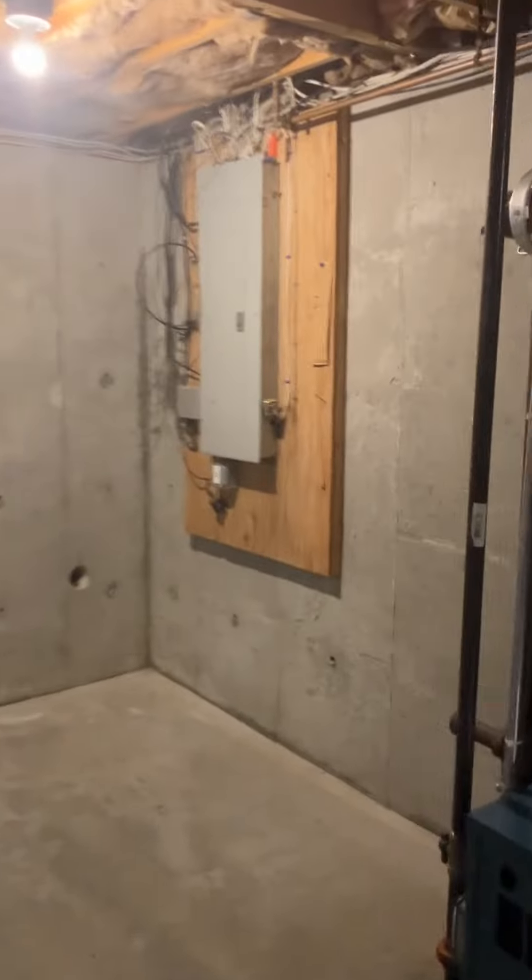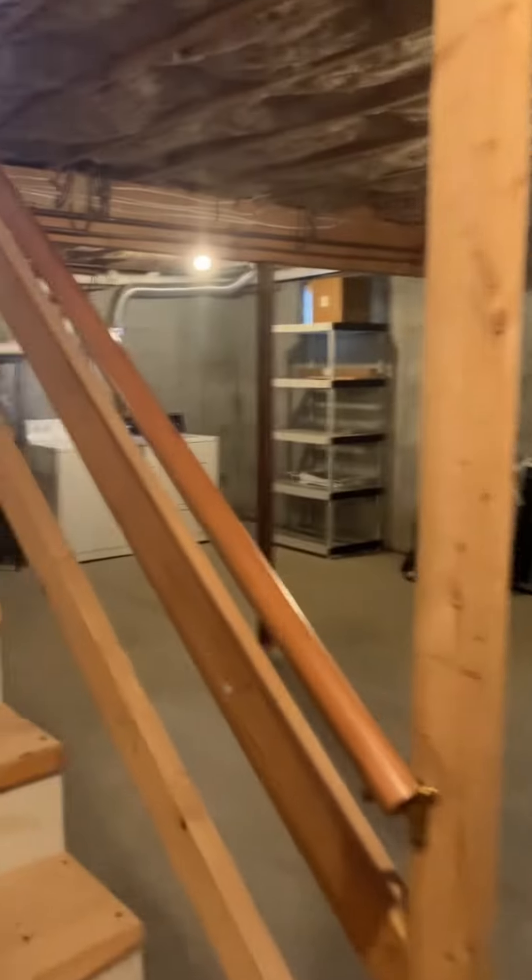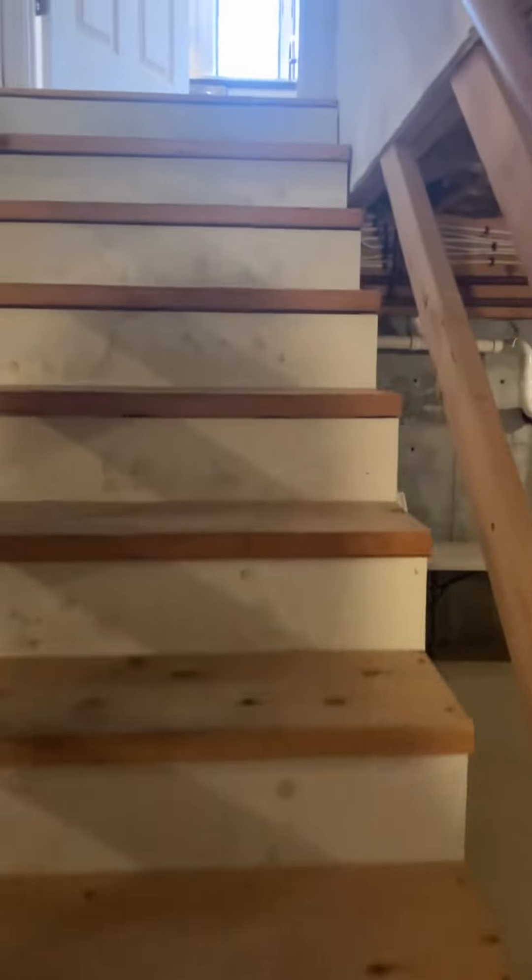Nice, clean, and dry down here. You do have 200 amp electrical, so if you were to put in mini-splits or a central air system, you'd have no problem supporting that with your current electrical output.